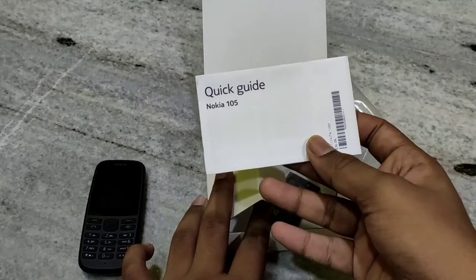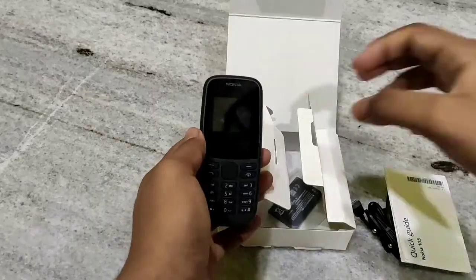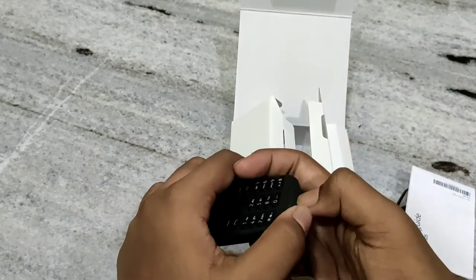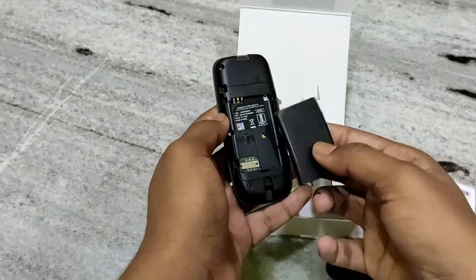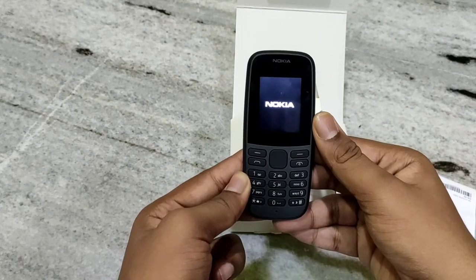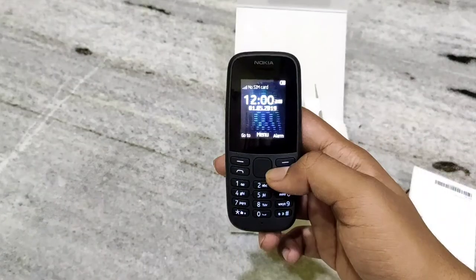And it also contains a quick guide. Now we have to put the battery into the phone. So now I have to put it in here. See, this is the phone.